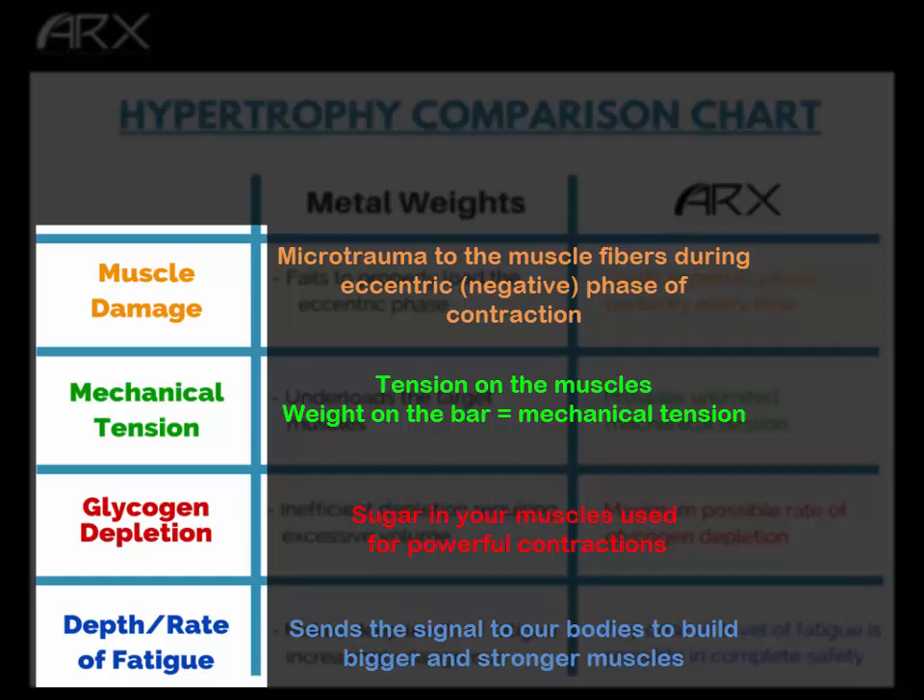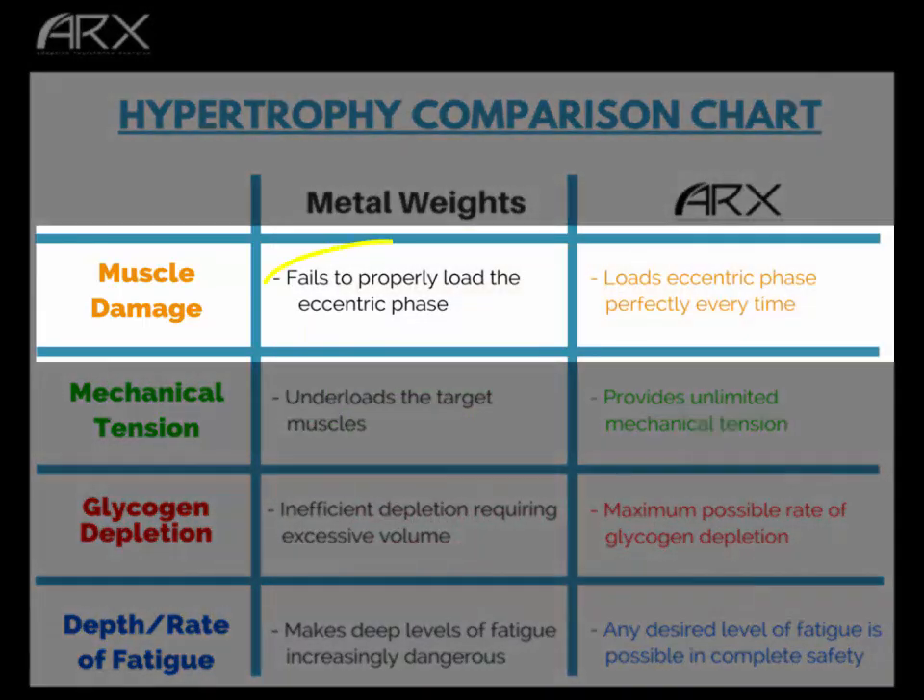So let's compare metal weights and ARX. With muscle damage, metal weights fail to properly load the eccentric phase, which is the important one. If you were truly maximally challenged lowering a barbell in a squat, you could never lift that same weight back up, and your set would end quickly. So you compromise — you lower the weight just enough to lift it back to the start position, meaning you're under-loaded on the way down. With ARX, the eccentric phase is loaded perfectly every time — you are 100% matched to your maximum capacity, leaving no potential stimulus untapped.